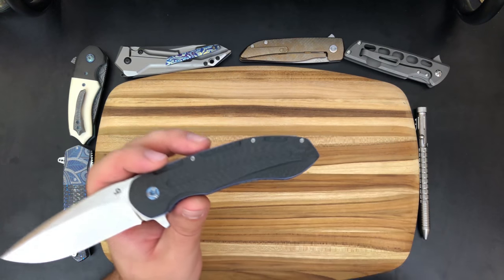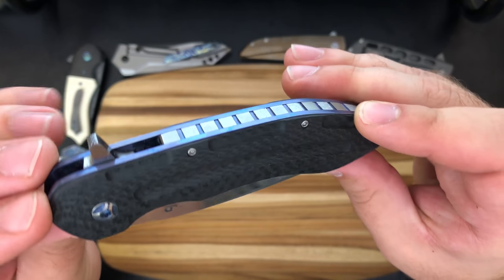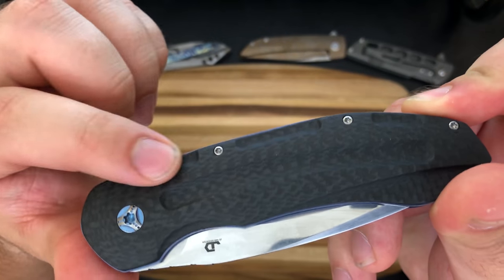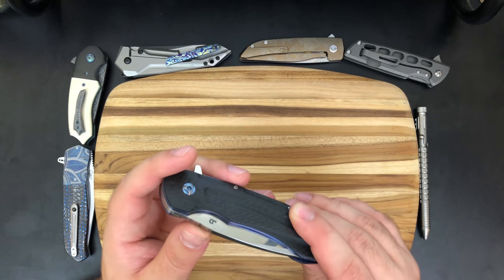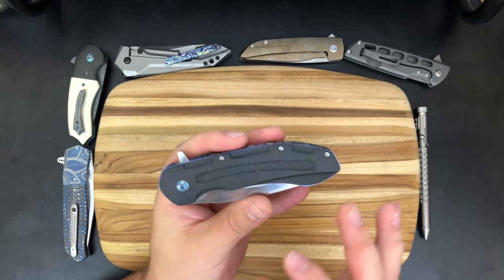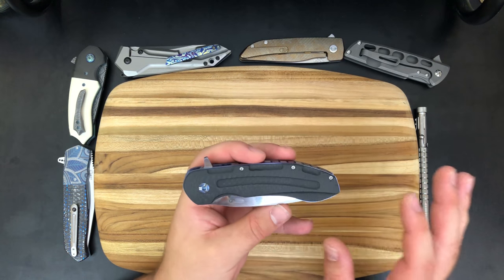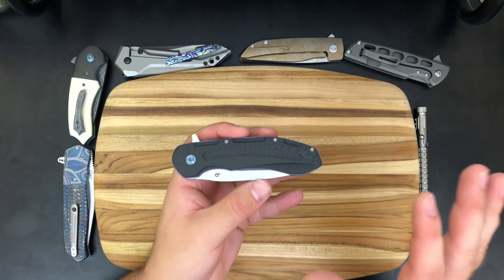The next thing I'll talk about are these carbon fiber scales. I want to give you guys a really good perspective of the three-dimensionality. You can see there's a lot of carving going on — a really deep carve here, really deep carving through the center here, and then out the back these three spaces. It feels super good and super cool to the touch. Big fan of the carving he's done on this carbon fiber. Now there's one other feature about this carbon fiber that I really don't know how to describe — let me stand up and see if I can get it in the shot.